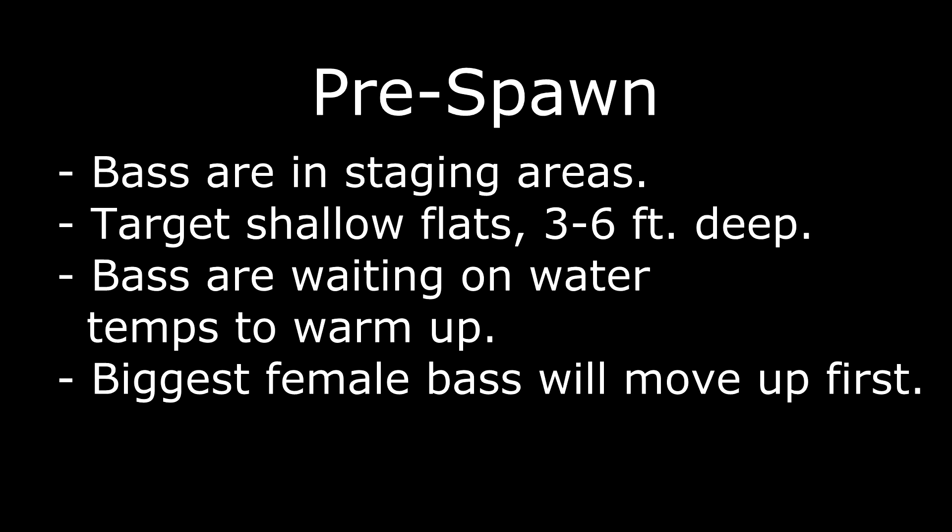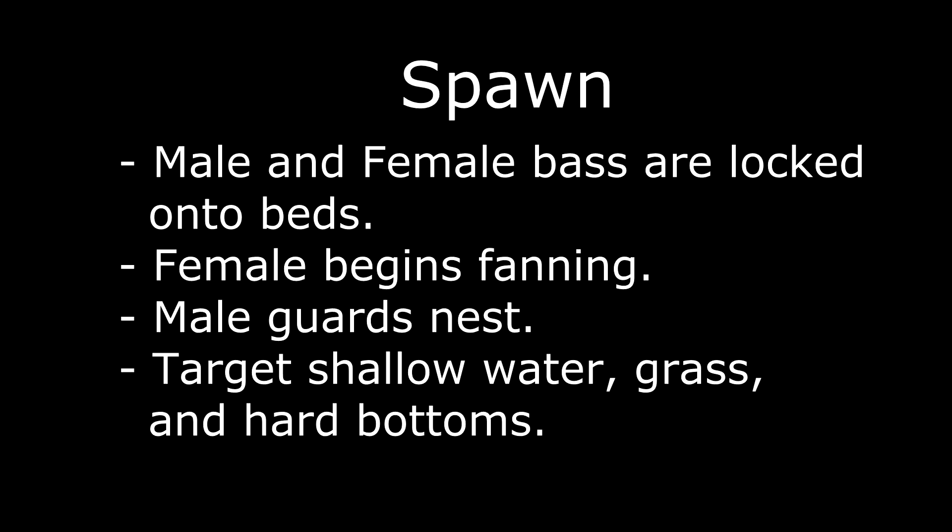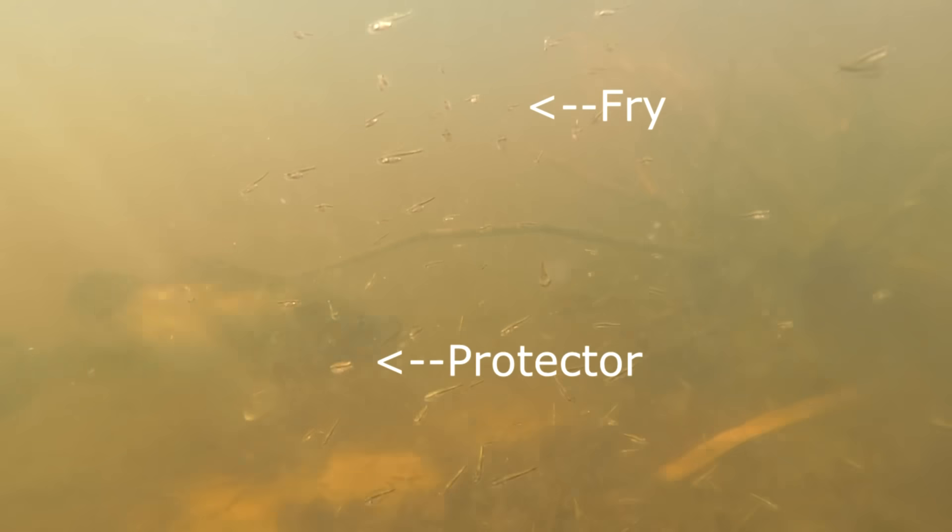A quick definition: pre-spawn is when the fish are in staging areas and haven't quite moved up yet — they're still waiting on the water temperature to warm up. The spawn is when they lock in on a bed. If you've ever cruised down a bank and seen a male and female locked in, that's the spawn.